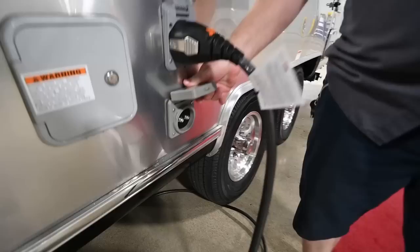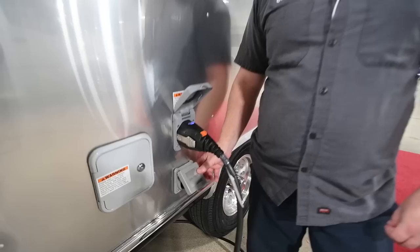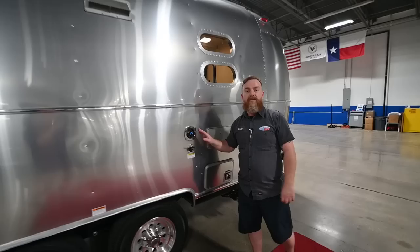Below that, you've got a cable and satellite port. They are labeled cable and satellite and they're going to terminate in different places inside the trailer — we'll talk about that again when we get inside.